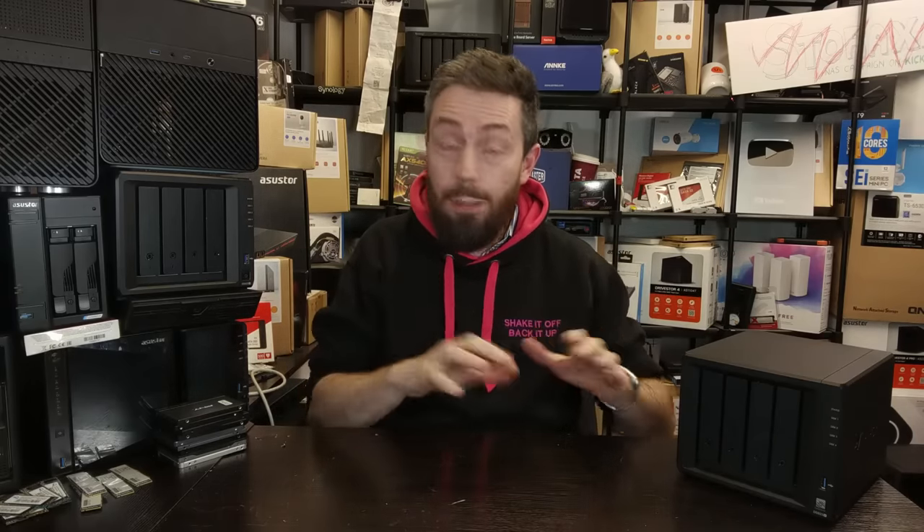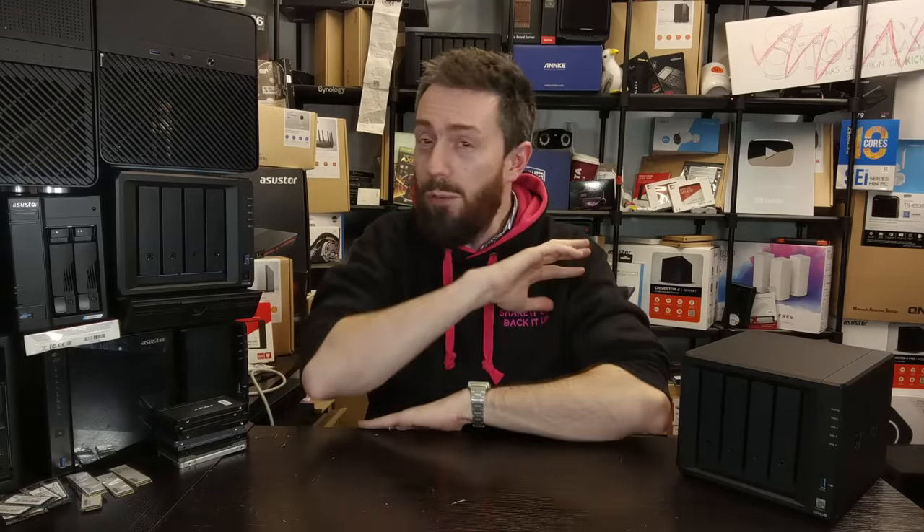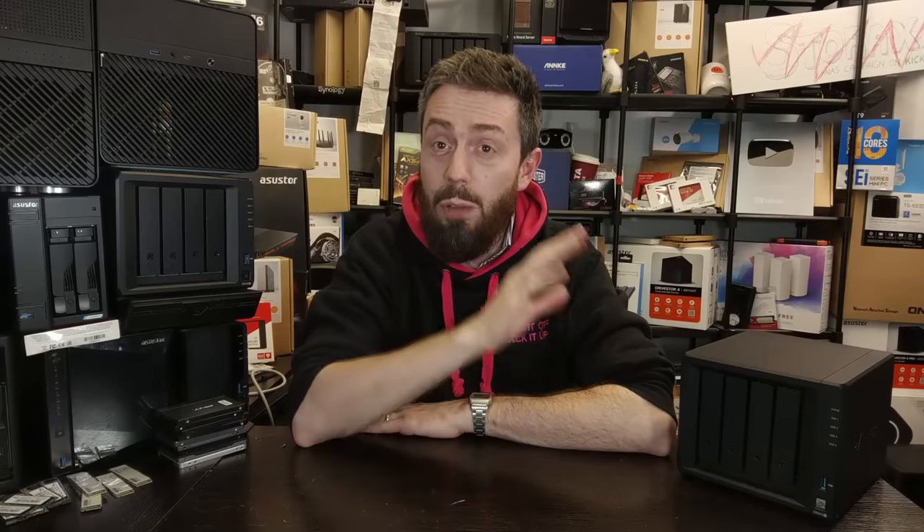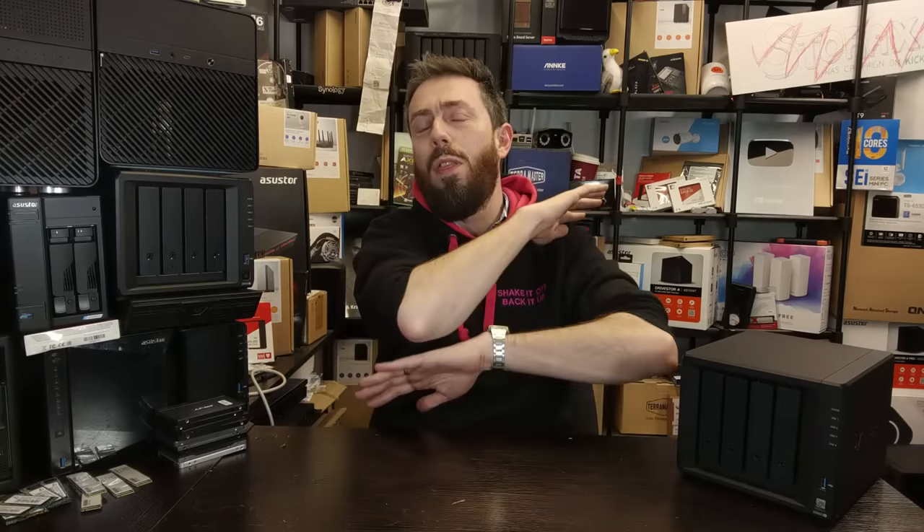Before we go down that road you have to go through a few disclaimers and also discuss why you might want to do this, because it's really important — you may not need to do this. The noise that you're hearing may well not be something that any of the mods in today's video are going to fix. If you just came to this video for the mods, the chapters on the bottom of the screen will take you directly to where we perform the modifications.